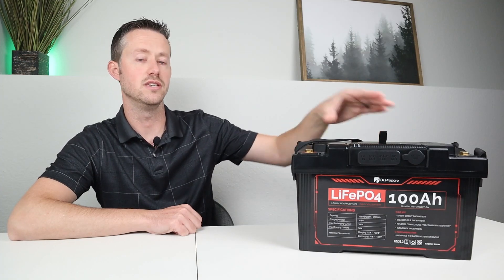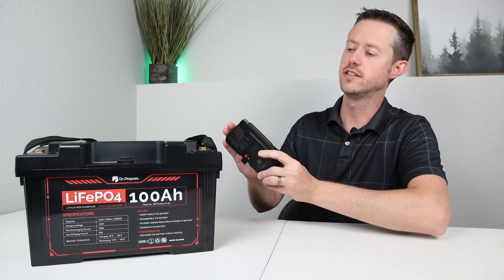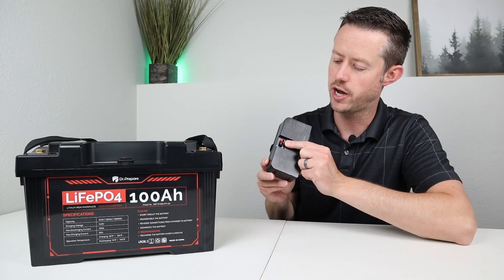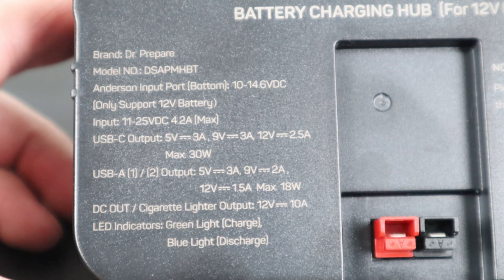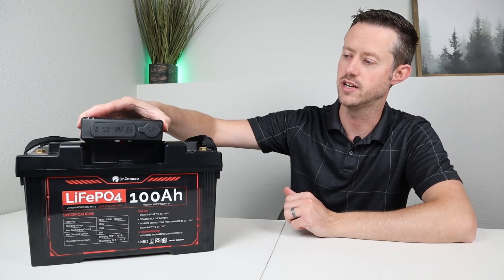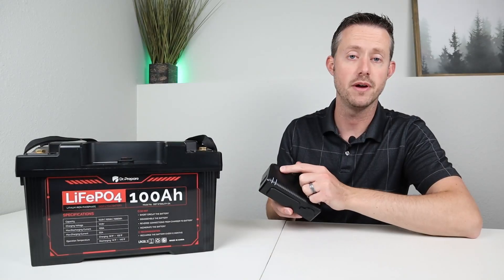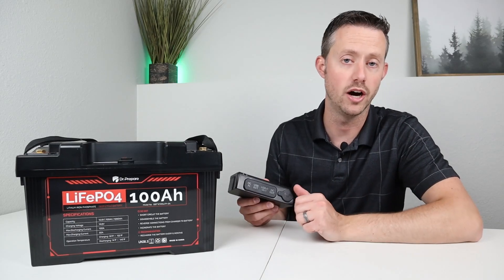Let's move on and talk about the actual DC power hub. I'm excited to show you guys how this works. This is designed specifically for this battery setup and it plugs in via Anderson power pole connectors on the bottom of the hub and the top of the battery. This is only designed for lithium iron phosphate batteries — it has an input voltage range of 10 volts up to 14.6 volts, so do not plug any other battery chemistries into this device. To turn it on, push the button on the top and it lights up blue to let you know everything is powered up.